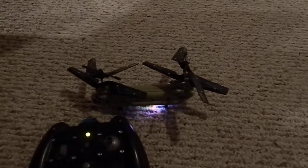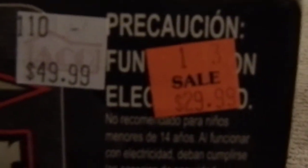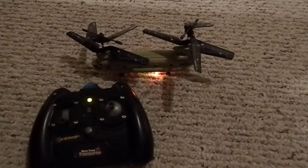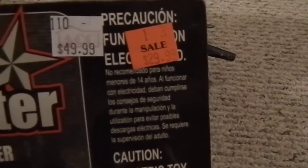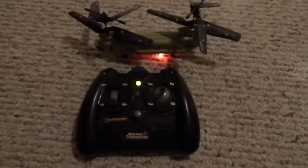Again, this was just a review and a little flight test of the Micro Troop Transporter by Venom. I paid $30 for this from Aiko, on sale from $50. I might do another video of this later, just flying it around without talking so much. I would recommend it for $30 — I probably wouldn't pay more than that, but it's a good little fun indoor helicopter. Thanks for watching.